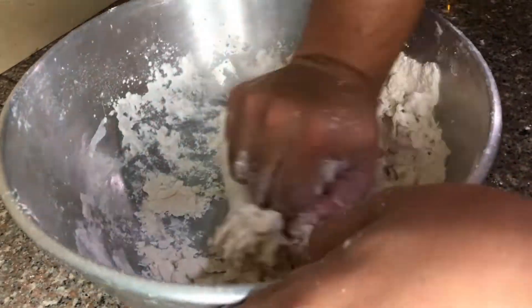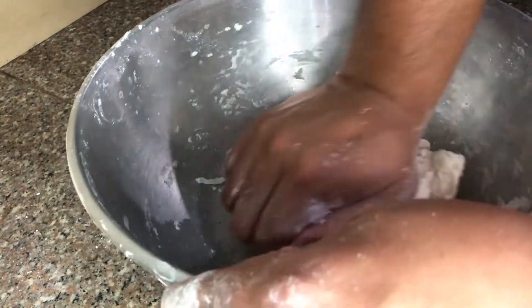Once we are done mixing all the ingredients and forming the dough, let's now knead it for 10 to 15 minutes or until the dough is already soft.